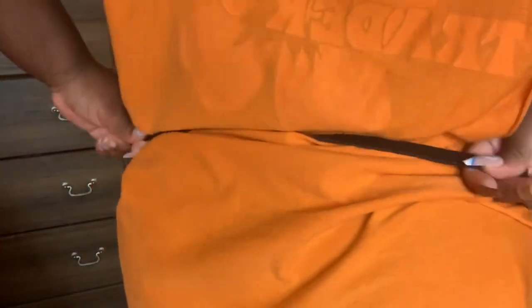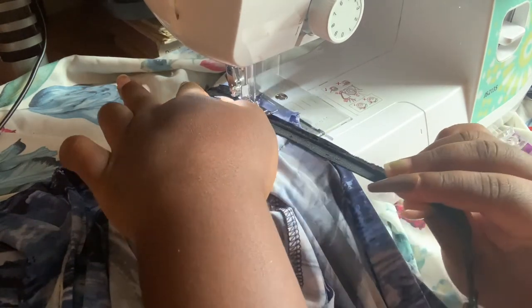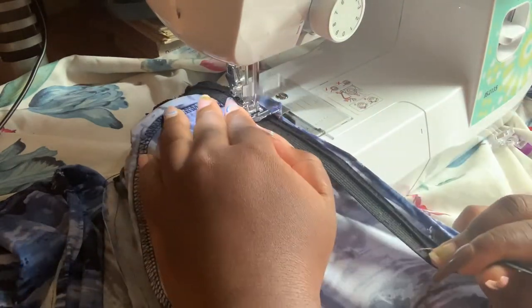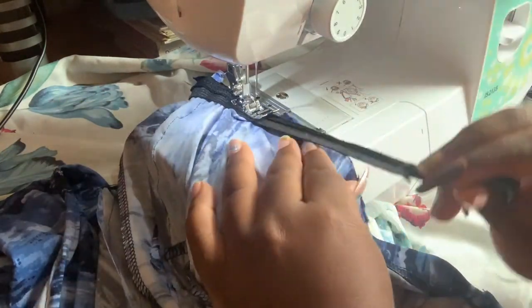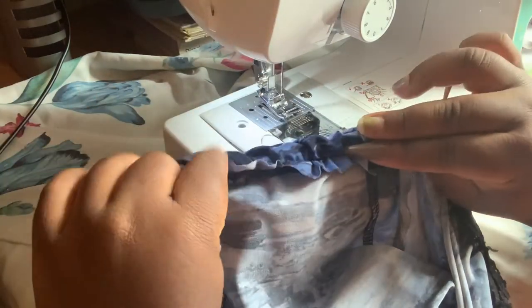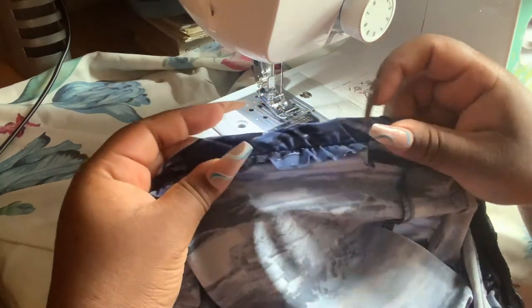We're going to use an elastic band for the back of the jumper. I measure it against my back to determine how tight I want it, then sew it onto the back piece. I pull the elastic band slightly as I sew so it creates that little ruched, scrunched look. Afterwards, fold that in half and sew the bottom piece just to cover the elastic band.